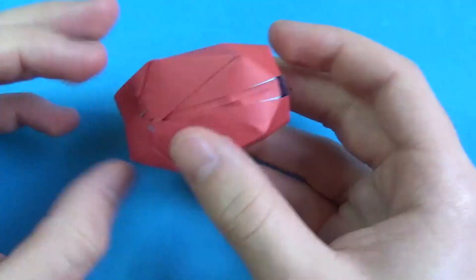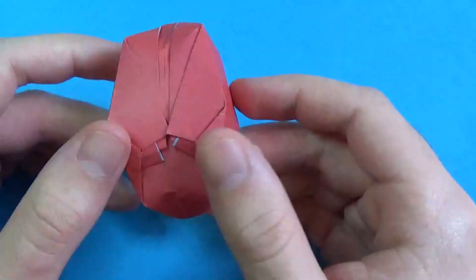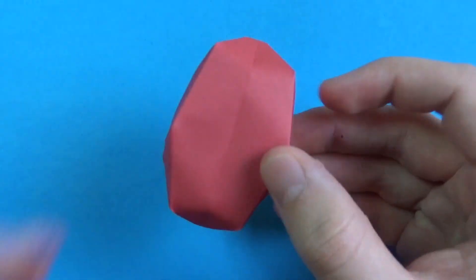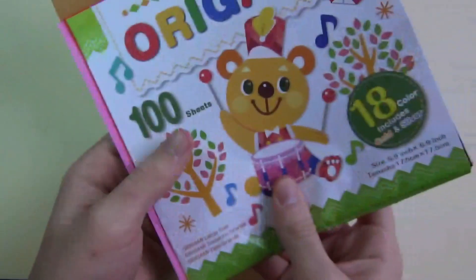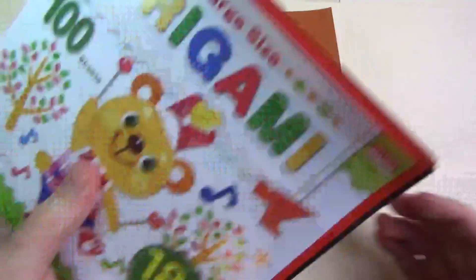I like this one better because the flaps stay down. It's pretty much the same exact thing. So I'm going to show you how to fold this — this model I folded from a 6-inch square of paper, but for this tutorial, I'm going to show you how to fold it from a 7-inch square.